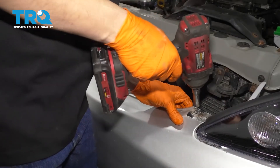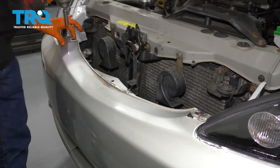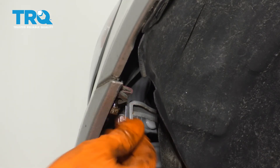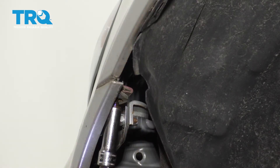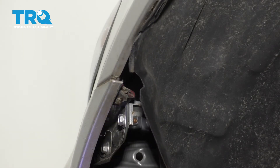With the car lowered, I'm going to snug these two up. Don't forget about these side screws here that hold the edge of the bumper — snug those up. Do the same to both sides and tighten everything up.